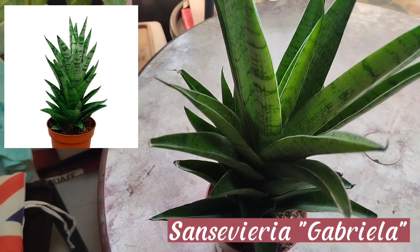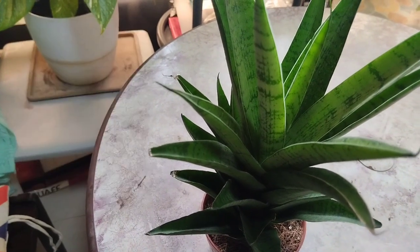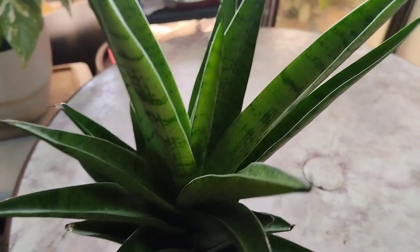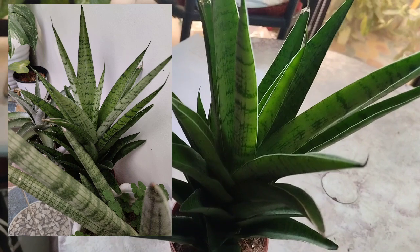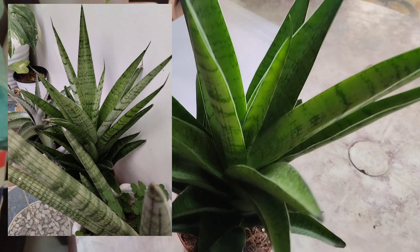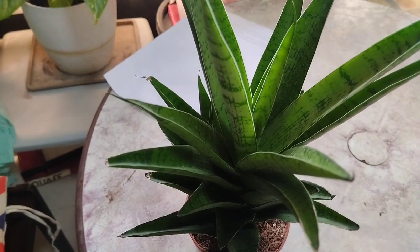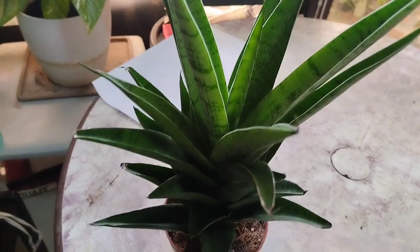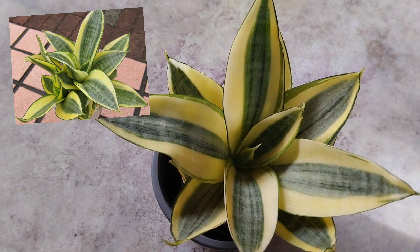Our third sansevieria is the Gabriella Hybrid, created by Mr. Ganigan himself. Its variegation varies from one plant to another and it forms a tower-like plant when it reaches maturity. This specimen I have is placed in the west-facing area as it receives afternoon light — they really love afternoon light. Like any other sansevierias, it likes to be drenched when it is completely dry, and you may allow one to two days before watering.